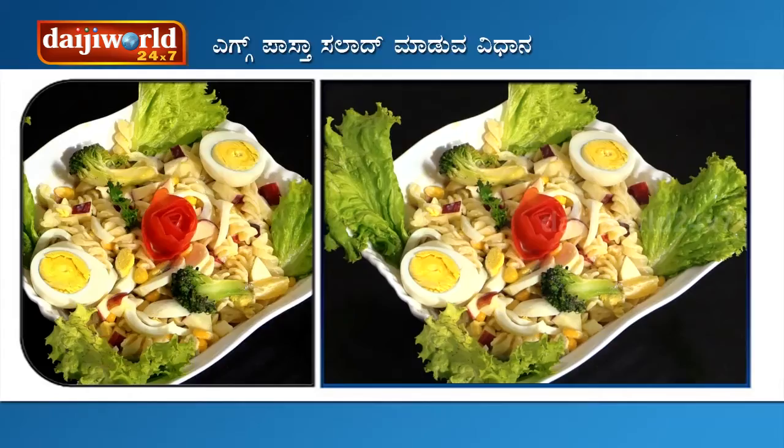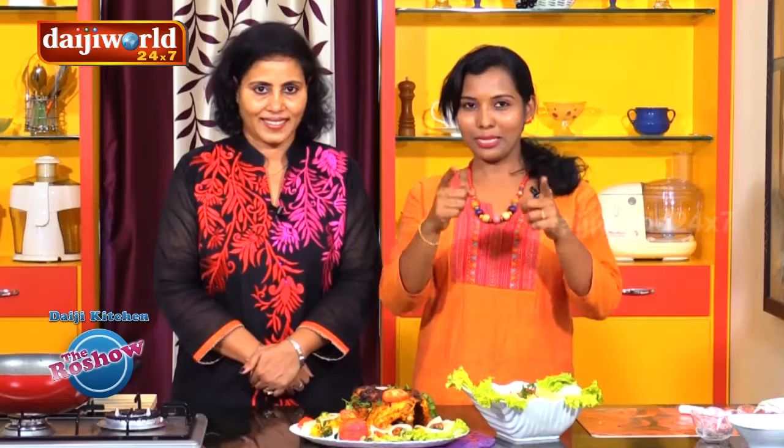So every viewer has made the Easter Special Chicken Roast and Egg Pasta Salad — it was really yummy and delicious. Once again, we wish you a very Happy Easter. Try these recipes at home and send in your feedback to us. We'll be back next week with some more quick and interesting recipes. Till then, happy cooking!